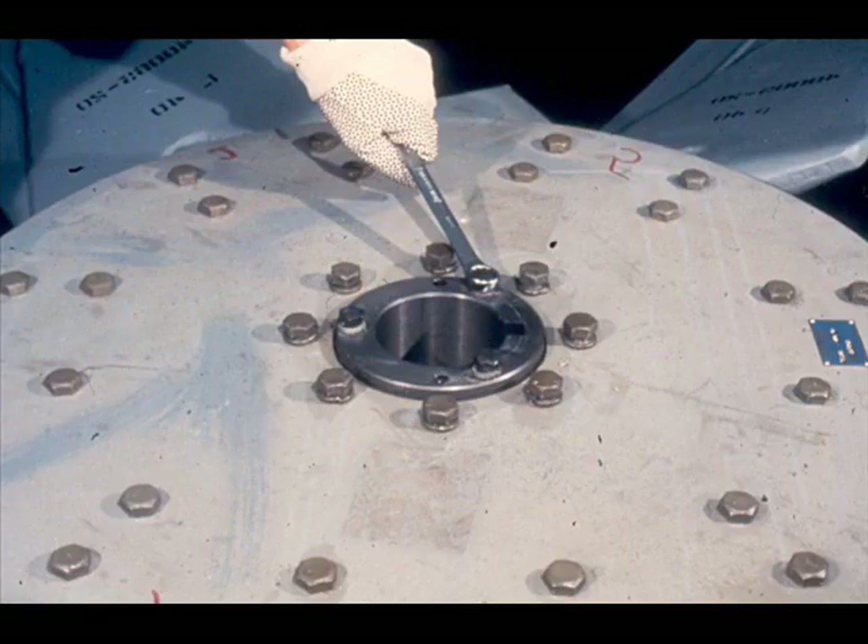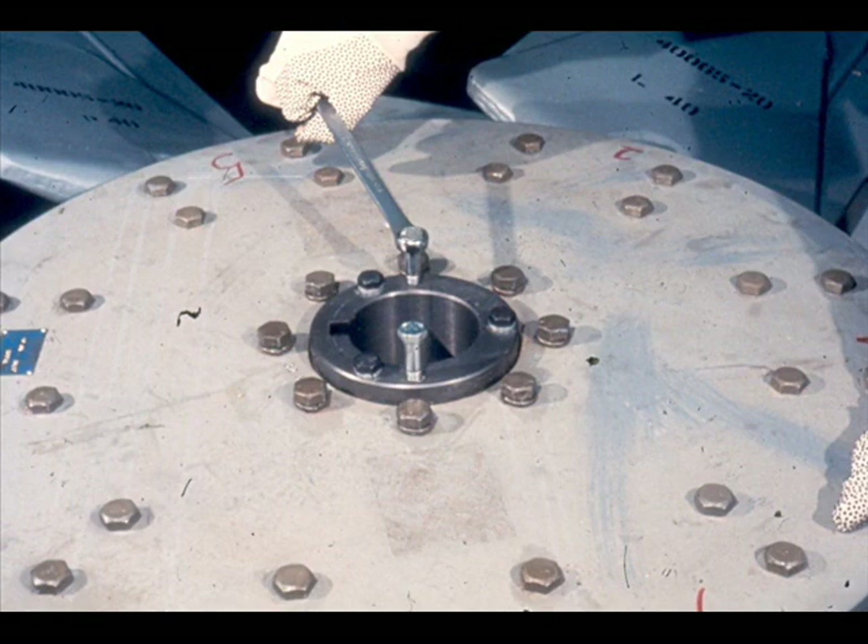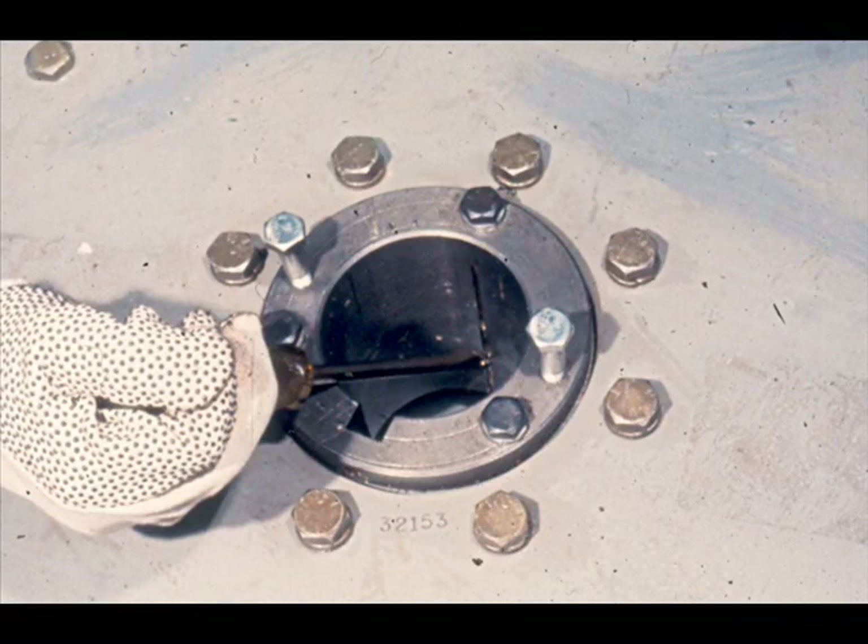Back out the cap screws in the tapered bushing about a quarter of an inch, then break the bushing loose in the hub with the two jack bolts, as done during disassembly. To make assembly easier, insert a wedge in the split of the tapered bushing and use it to spread the bushing slightly, increasing the inside diameter. This creates additional clearance, allowing the bushing to slide easily over the drive shaft.